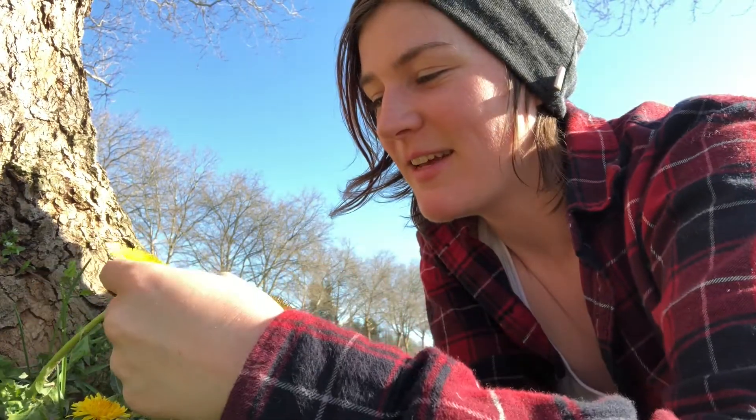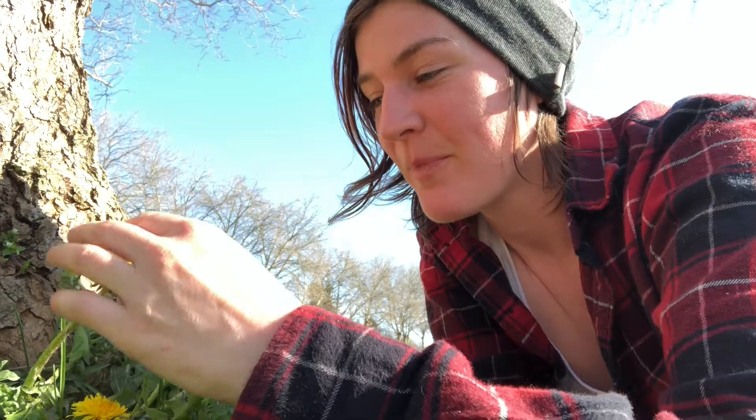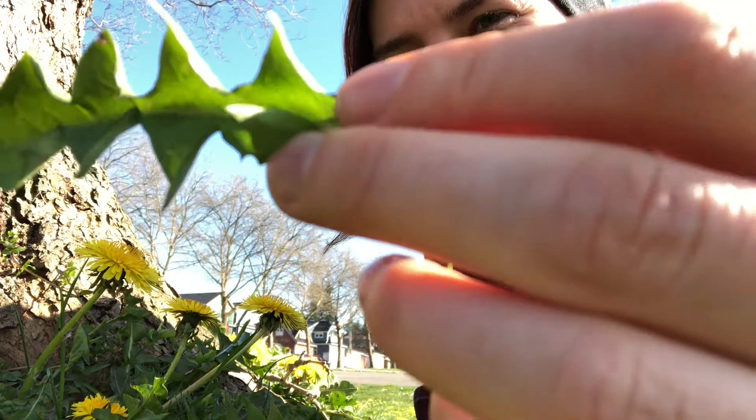Hey guys, I'm hanging out down here with my friends the dandelions, and today I'm gonna teach you how to make dandelion fritters by battering the delicious dandelion flower heads and frying them up. Then you can put some maple syrup on top and it's a really good wild edible treat.